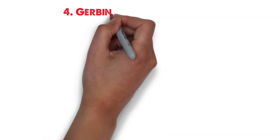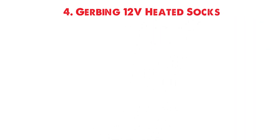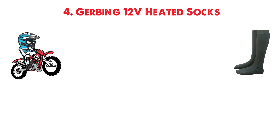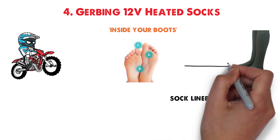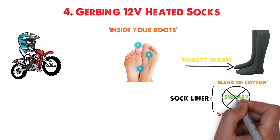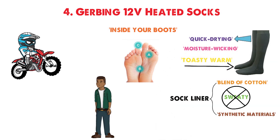At number 4 we have the Gerbing 12-volt heated socks. If you're going to be riding your motorcycle this winter, you'll need these sock liners. While not actual socks, they'll be worn inside your boots and will help to keep your feet toasty warm. The sock liner is made of a blend of cotton and synthetic materials that will keep your feet warm without making them too sweaty, and the fabric is quick-drying and moisture-wicking. They'll be comfortable while you walk around, but they're at their best when plugged into the bike and keeping your feet toasty.